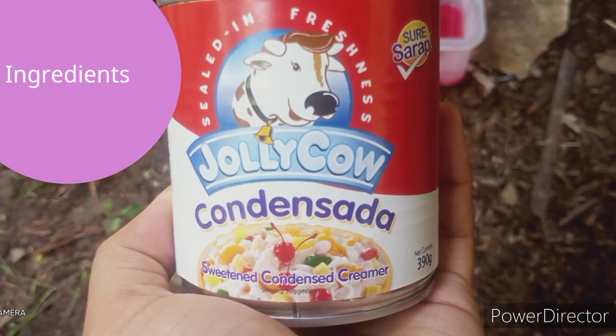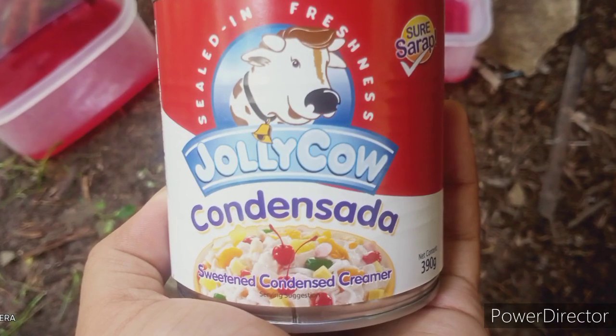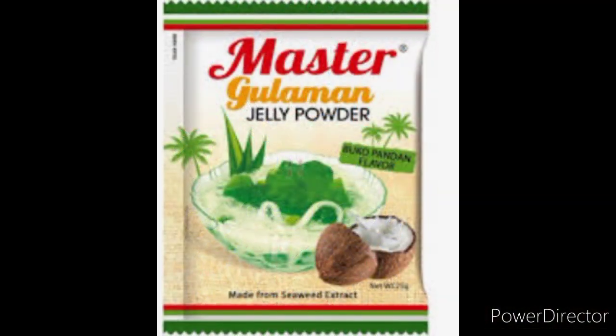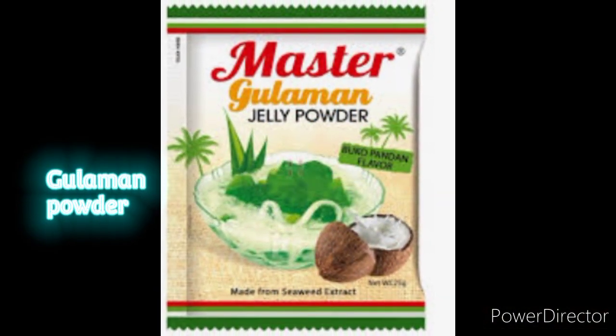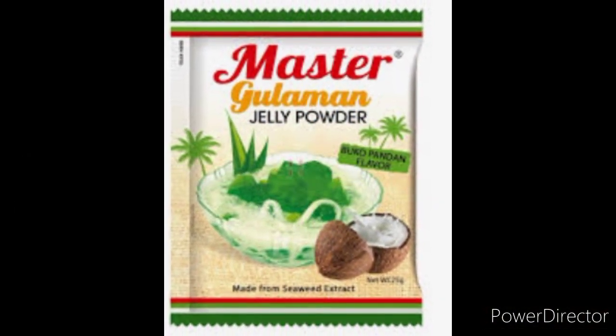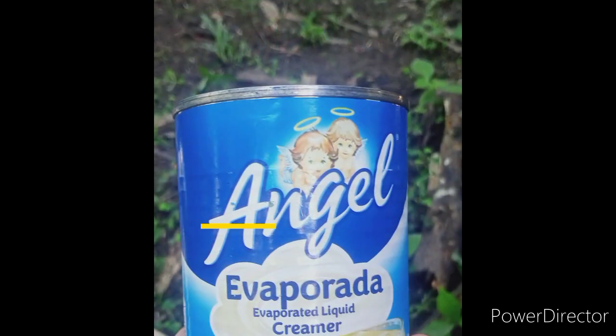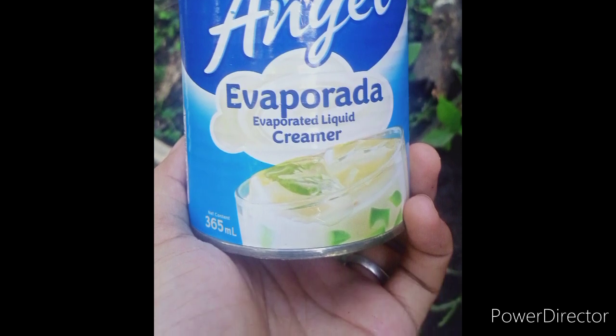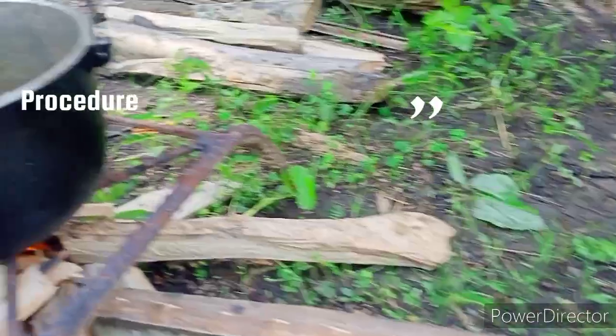Ingredients: Condensed milk, Gulaman powder, and Evaporated milk. Procedure: